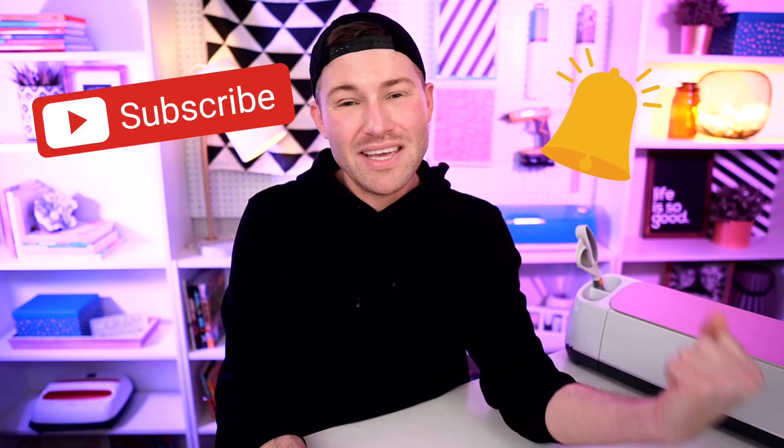Hey, I'm Michael, and this is Mr. Crafty Pants, your Cricut and crafting channel where I post Cricut tips, tricks, and tutorials every single week. So if you are new around here and you're just trying to figure out how to best use your Cricut cutting machine, you may want to consider stamping that subscribe button and ringing that little bell for all the notifications.